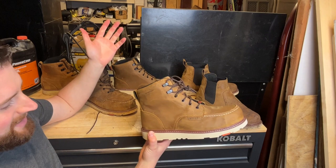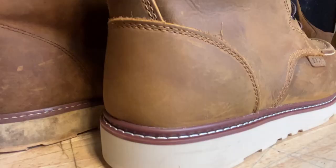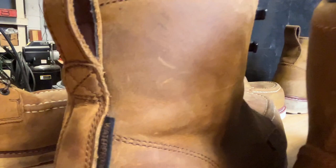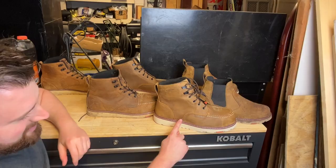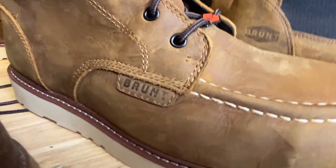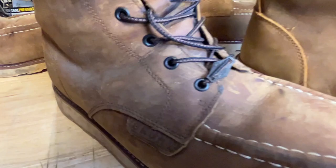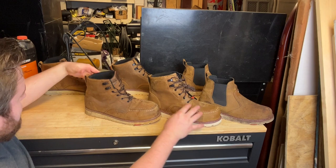I just got these in and haven't even put them on yet, but you can tell the differences between the original and the next generation. Both claim to be waterproof — the waterproofing is a bit more noticeable right out of the box on the new one. The old generation had a little sticker on the back indicating waterproofing. They also made changes to the stitching: we now have triple stitching up top, whereas it was originally just two stitches down there.